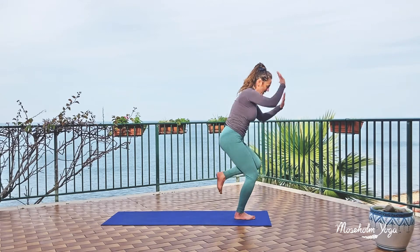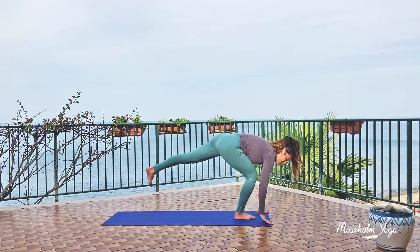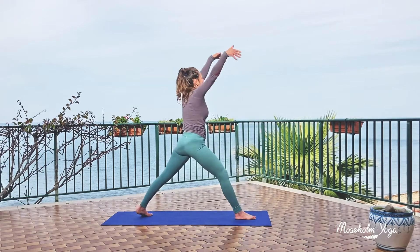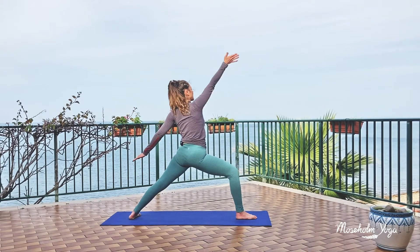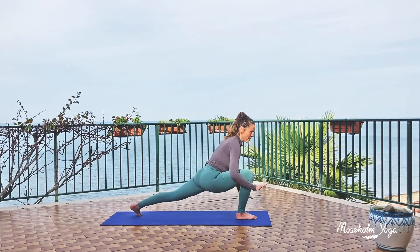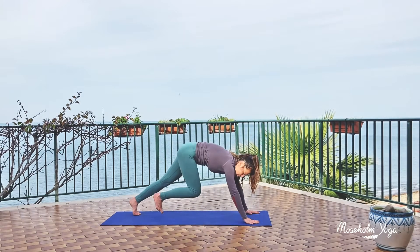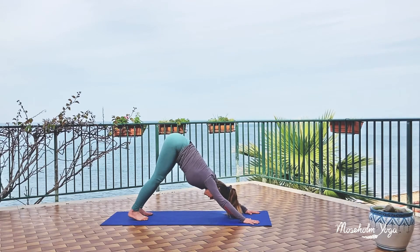And then you dive back down, hands to the ground, straightening your right leg back behind you. Step your foot to the ground, lift yourself up tall. And back into your warrior two. Inhale, lean back, reverse. And exhale, coming forward, both hands to the ground. And step back to your down dog. Take in a few deep breaths.